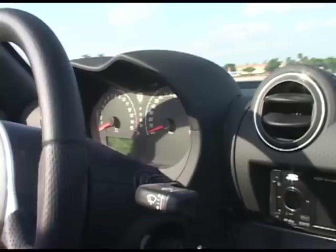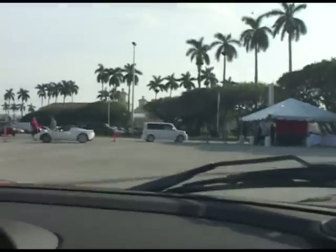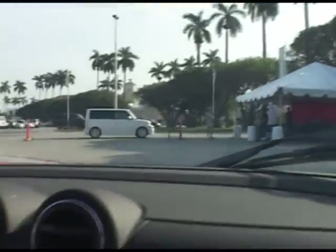Ready to go? Ready? Oh man. Holy crap. No, that's no e-box. A little more acceleration. A little more is an understatement. Let's see if we can get a little faster this time.